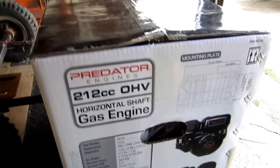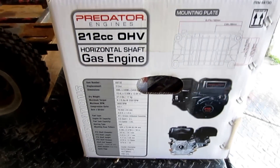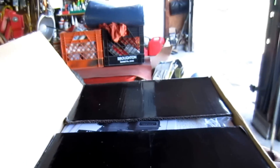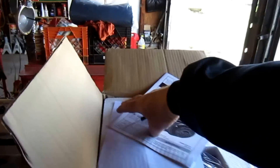It's a seven horsepower, supposedly, which I guess could be. Take a look here and see what's inside — hopefully an engine. Yeah, look at that. Owner's manual, obviously.